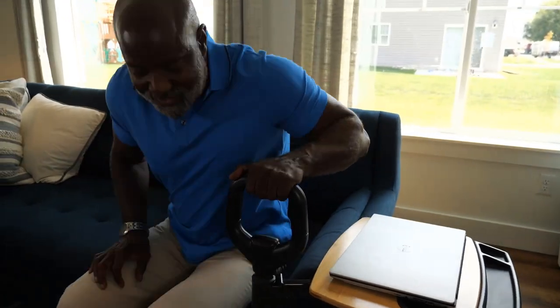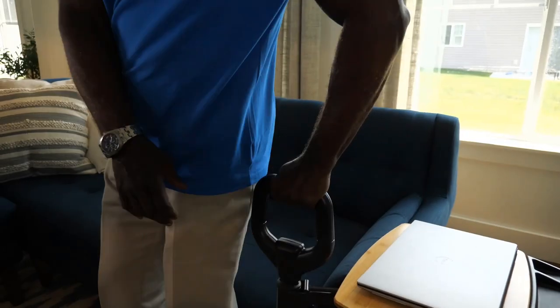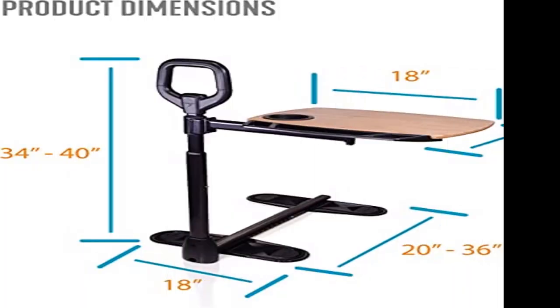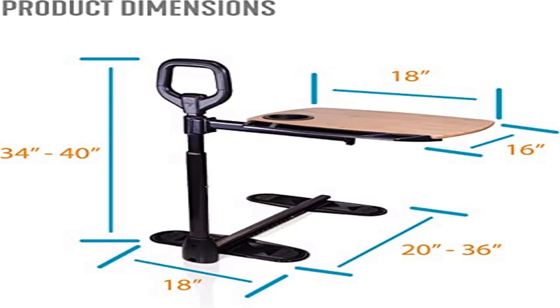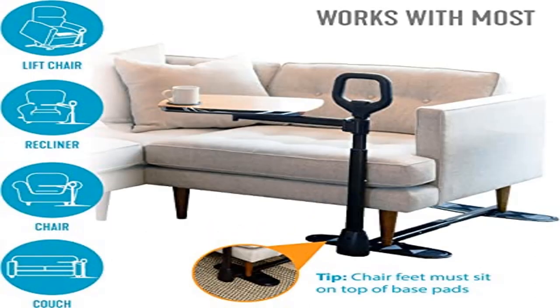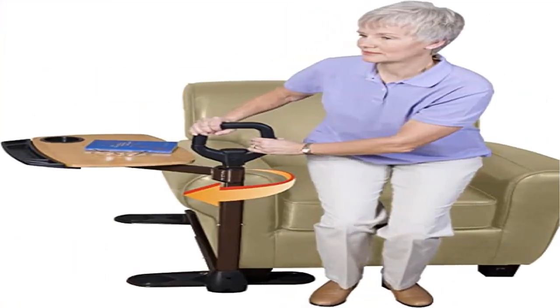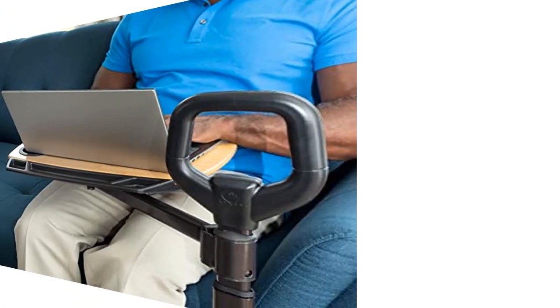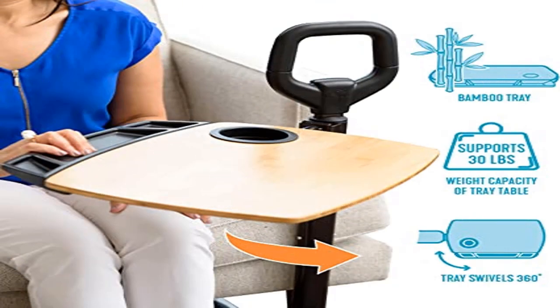Easy to assemble — install the sofa desk under the feet of most four-legged lift chairs or recliners with feet 20 to 36 inches apart. Each tray includes all the needed equipment for assembly; no additional tools required. Not intended for freestanding use. Super grip stability pads — the dual-sided rubber pads can be adjusted to fit the distance between the front and back legs of your furniture and will protect your floor from damage. Furniture feet can be placed on either the outside or inside of the pads.